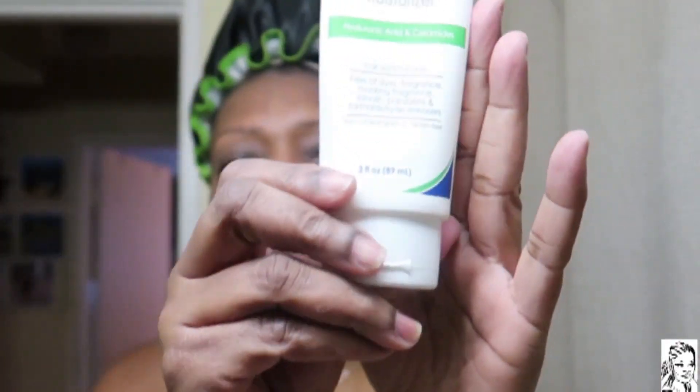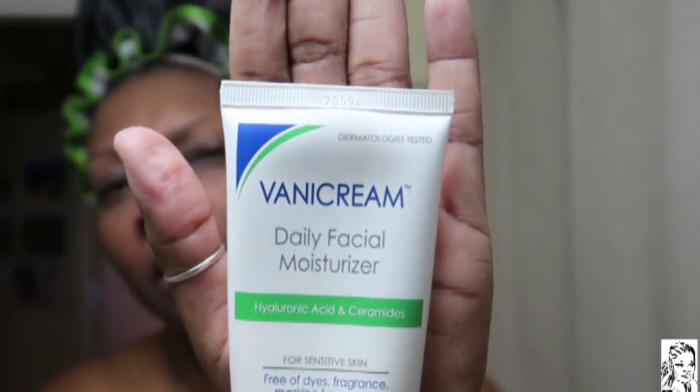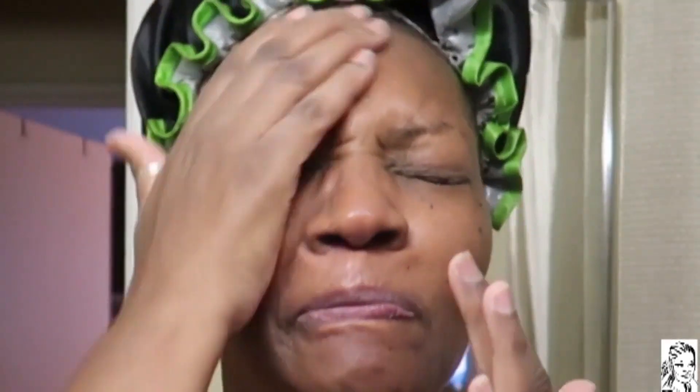For my moisturizer I use the Vanity Cream. And Black Girl Sunscreen because we don't want no ash. When I put this on I have to make sure not to get it in my eyes because it will irritate my eyes.